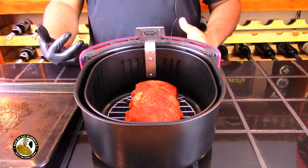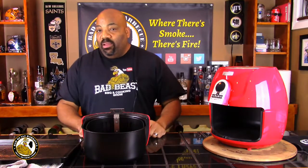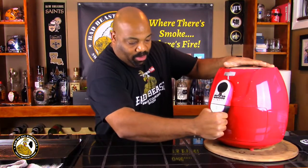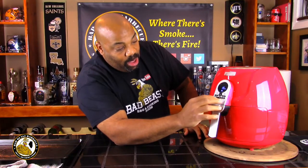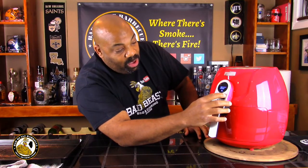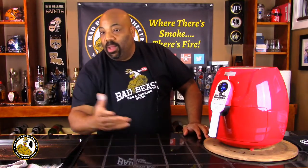We let the pork tenderloin come to room temperature, resting out for about 15 minutes, and now we're putting it in the air fryer. We lifted it up slightly and it slid right in. We'll power this on — have to plug it in first. Now we're going to set the temperature to 360 degrees and cook for 20 minutes, targeting an internal temperature of 145 to 150 degrees.